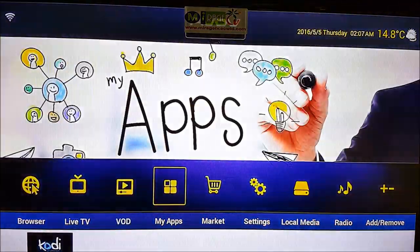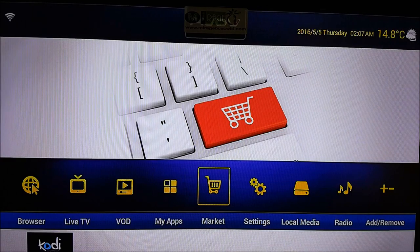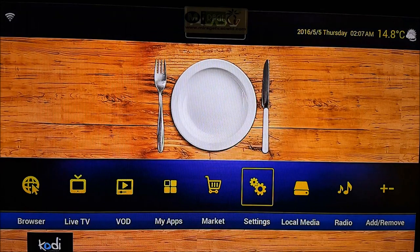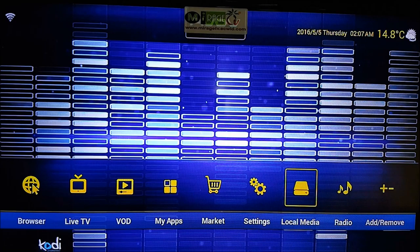Under My Apps, any apps you download from the Market will appear there. You can explore the Market — some apps are free. Settings are also available and self-explanatory. Now, Local Media is a great feature — let me explain.